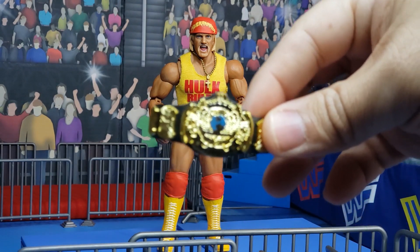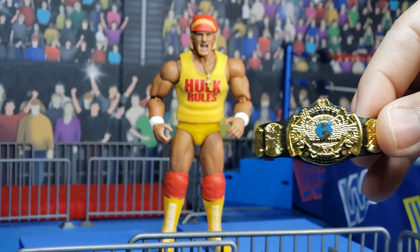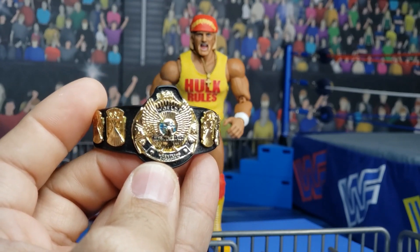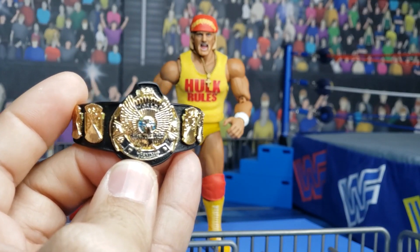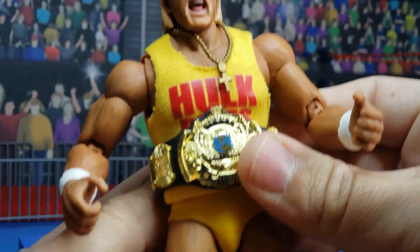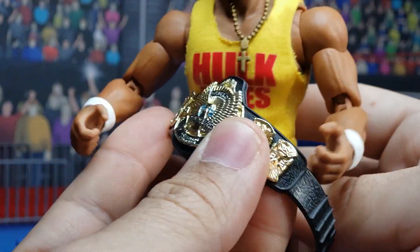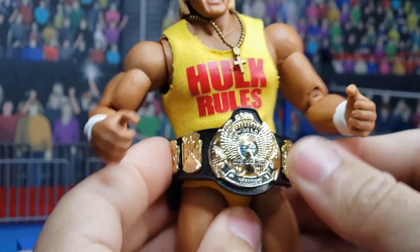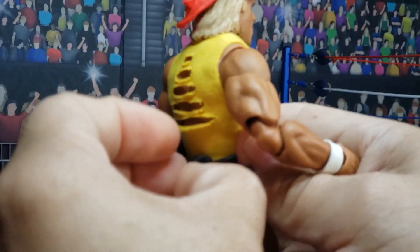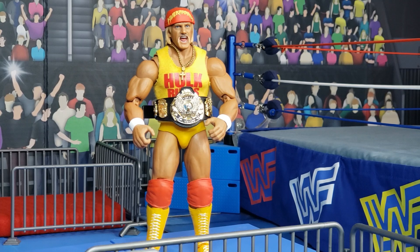Here is a winged Eagle belt that came with a figure from the Elite line — I think it was the Macho Man. Appropriately, Hogan took the championship from Macho Man at WrestleMania V when the Mega Powers exploded. Or you can go ahead and take a Jax Classic Superstars belt — this was the special painted version that came with the Hulk Hogan Ultimate Warrior 2-pack from WrestleMania VI. Unfortunately, the Mattel Elite belt is too small to fit the Hulkster's massive waist. Let's try the Jax Classic Superstars belt — so beautiful, I love the winged Eagle belt. You simply apply the notches there. Great success! The Jax Classic Superstars championship belt fits like a glove.